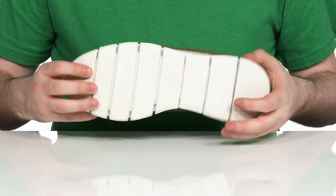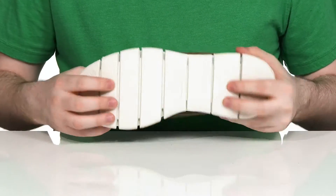The outsole is made with synthetic with many different flex points to keep it dynamic with a reliable grip.